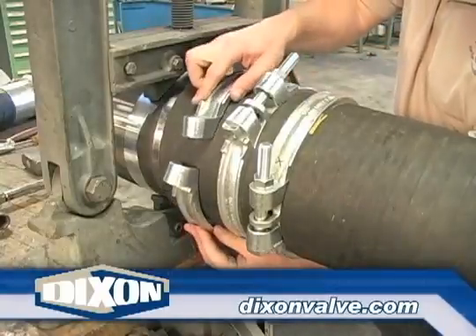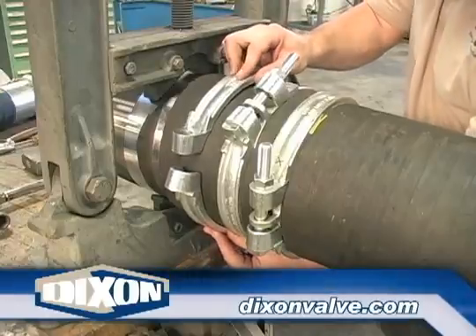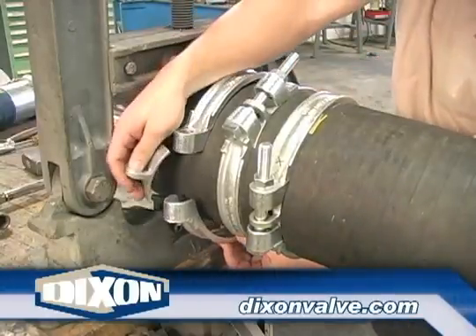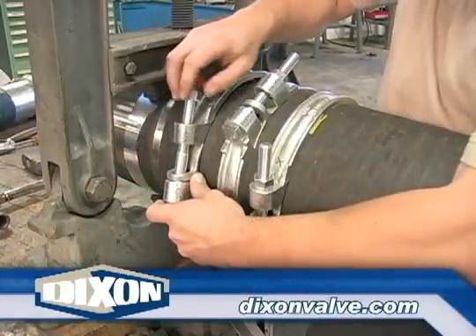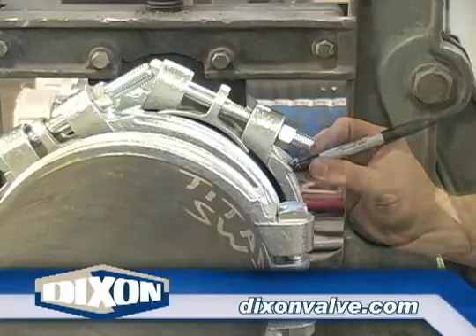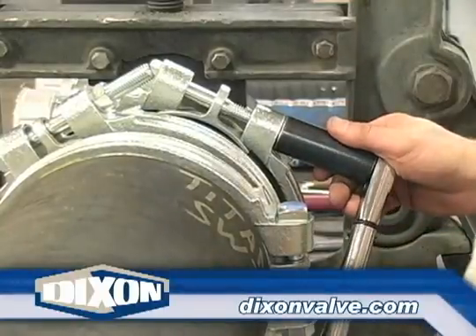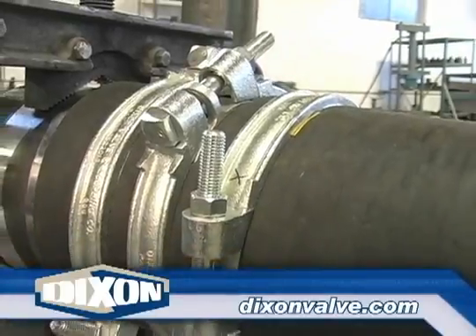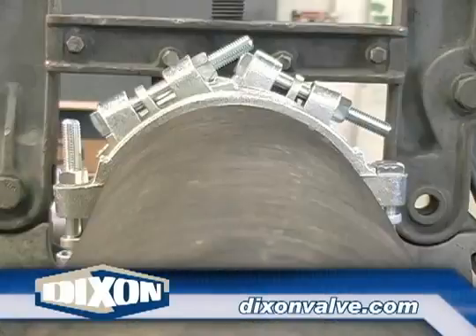Place the next clamp on the hose. The lettering detail should be facing the same direction as the other clamps. Position the clamp saddle at a 60 degree angle to the previous clamp's saddle. Tighten the bolts equally by hand, place a mark near one nut. The tightening sequence will be the same as the previous clamps. Make sure the saddles are properly positioned, then tighten the bolts to the recommended torque value.